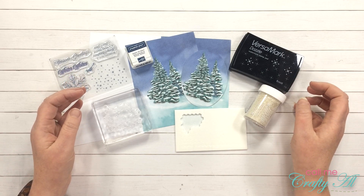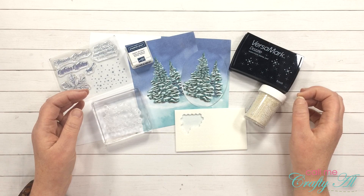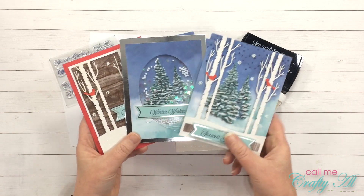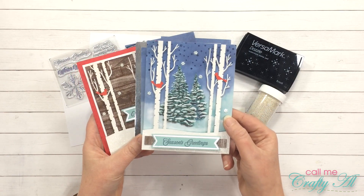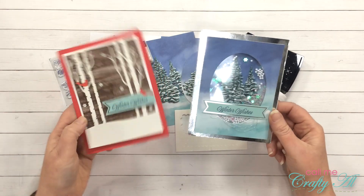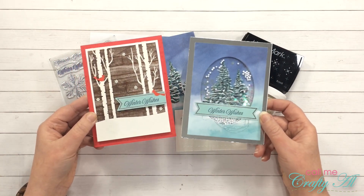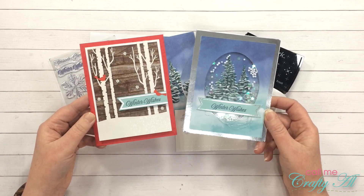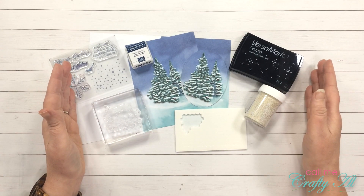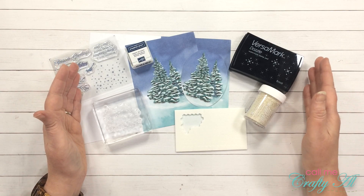I am back today to create another alternative using the October 2019 paper pumpkin kit. Previously from this kit I have created three cards — the first one following the instructions given with the kit, and the other two are alternatives I came up with. I'll have those videos linked in the description box below. Today's alternative is inspired by my late Dutch mother-in-law.